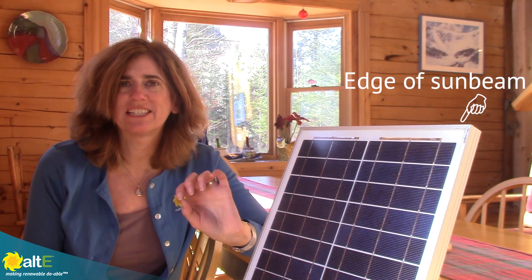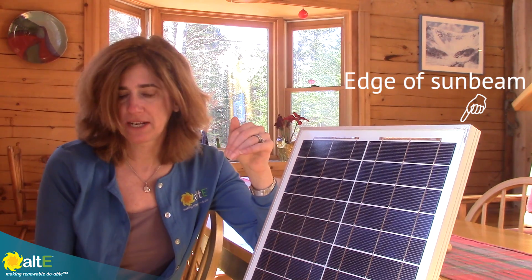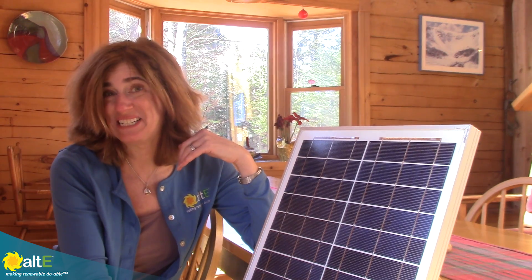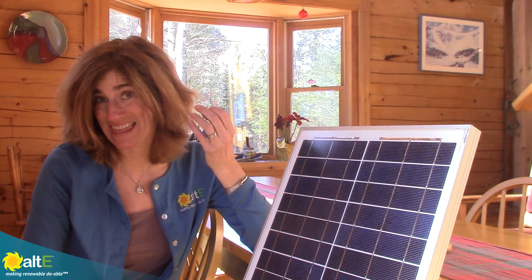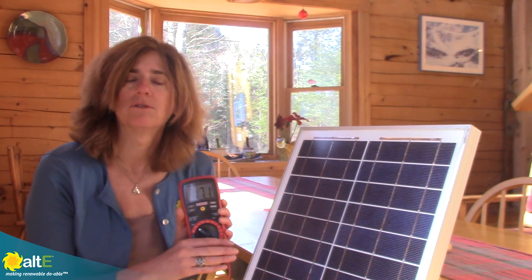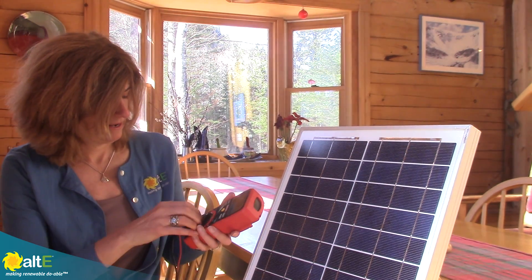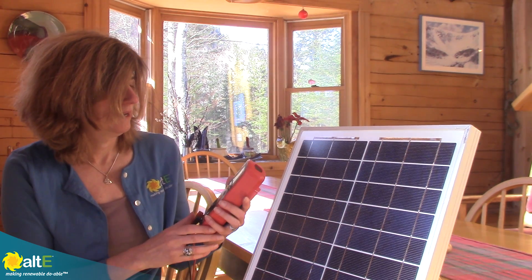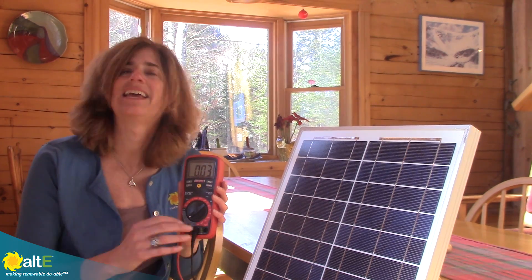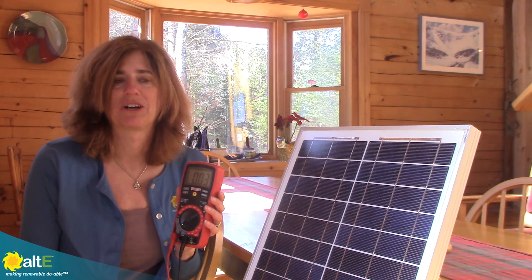Now I've moved it so it's just out of the direct beam of sunlight. We are still in a nice bright sunny room, but the sun isn't shining directly on it. My insolation meter is reading about 18 watts per square meter as opposed to 1,000. So let's do some measurements here — I've got 17 volts. Let's pop over to amps and see what we've got: 0.03 amps. So unless this is in the absolute direct beam of the sun, it's just not going to be doing anything.